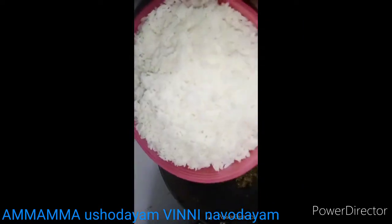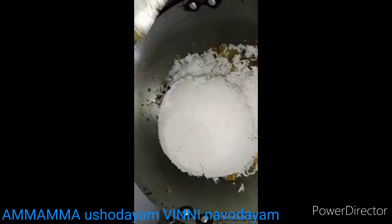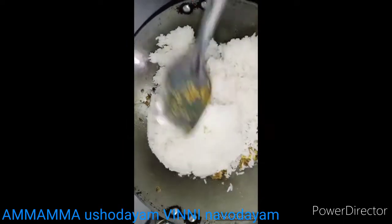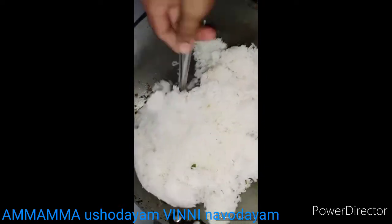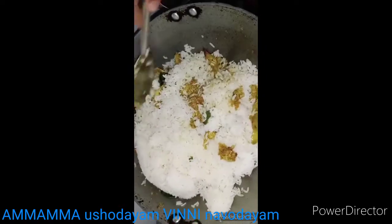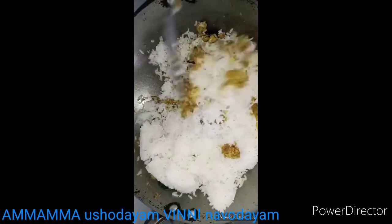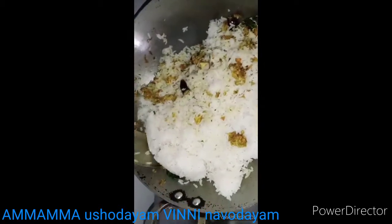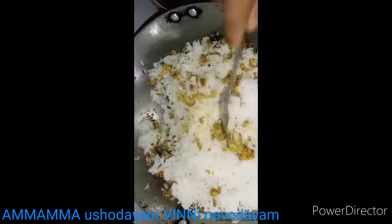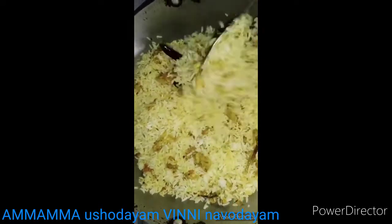Let's add the rice into the bowl. We cut it into the bowl and cut the rice.